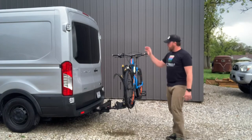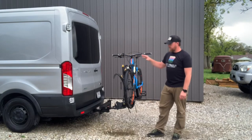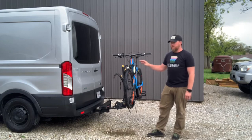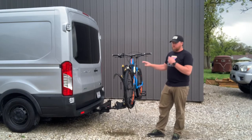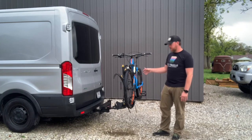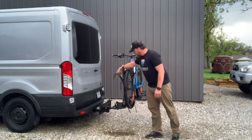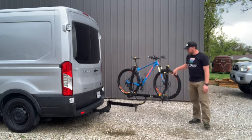I like to mountain bike, and I also need to get in and out of my vehicle easily. When I mountain bike with friends, we go to different places during the day, and I really didn't want to disassemble my bike every day. So I went online to Facebook Marketplace and found a Kuat Pivot. There's just a pin and a lever, and you can swing it away 90 degrees, which is pretty awesome.